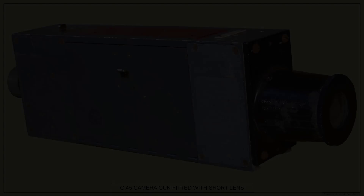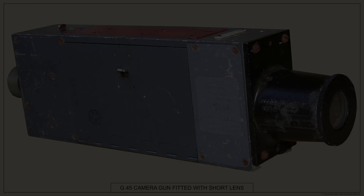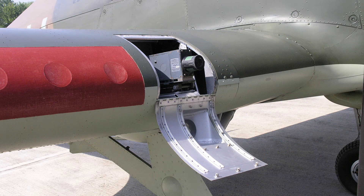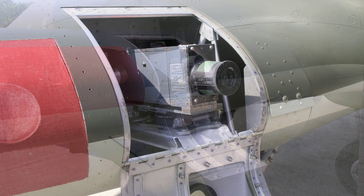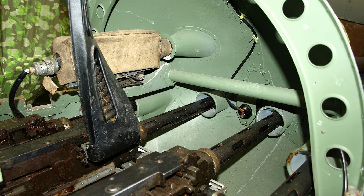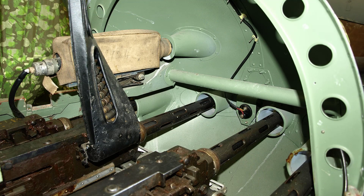The G45 was fitted to many types of British aircraft throughout the war and beyond. Here are a couple of views of the G45 camera gun installation in the Hawker Hurricane Mk1. And here we have two views of the G45 installation in the nose of the de Havilland Mosquito Mk6. Before I finish, once again here's some footage of the G45 camera gun in action whilst fitted to the Spitfire Mk5 during 1942.